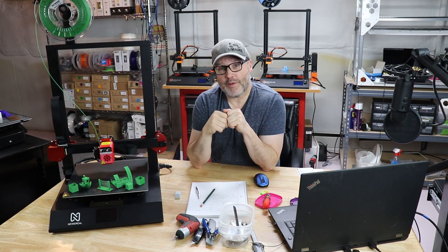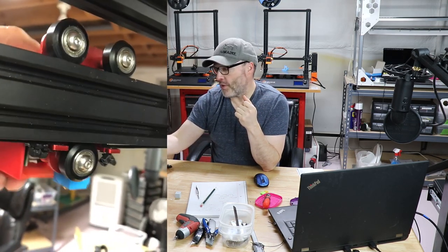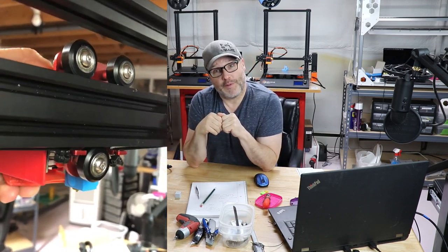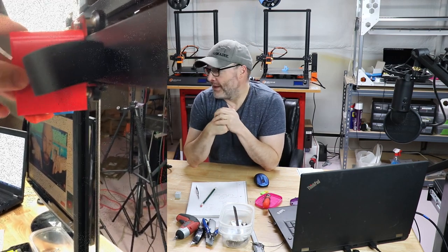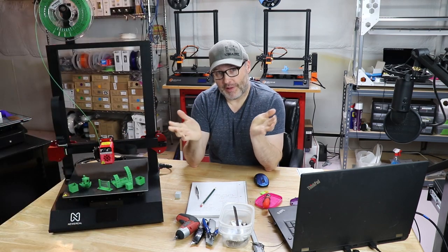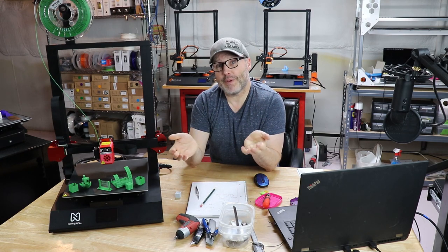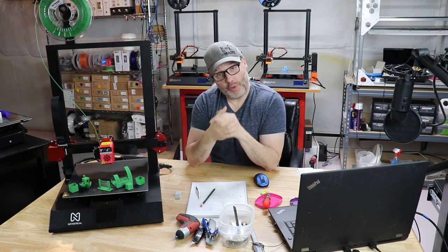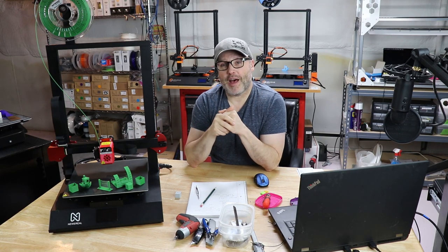We had some issues when we first did the live unboxing — we had a bent carriage, so the bottom wheel was having a great deal of difficulty lining up and being able to move. We had a lot of wobble going on. So I stopped the live unboxing, sent a message to the vendor explaining the issue and my ideas on how to fix it. To their credit they wrote right back with a video link showing how to fix it. Good job.